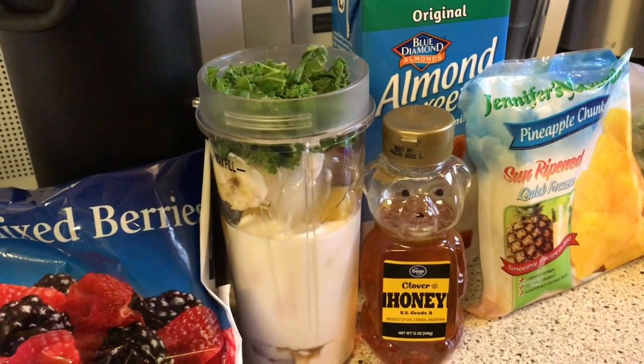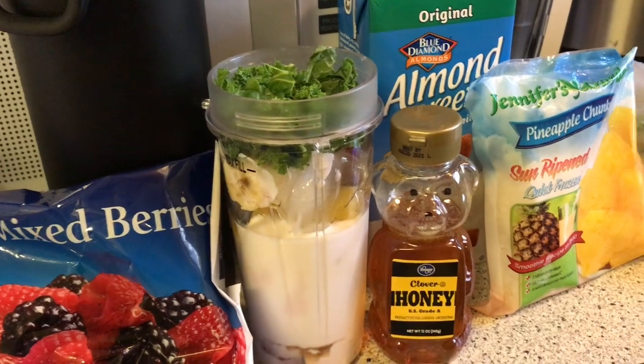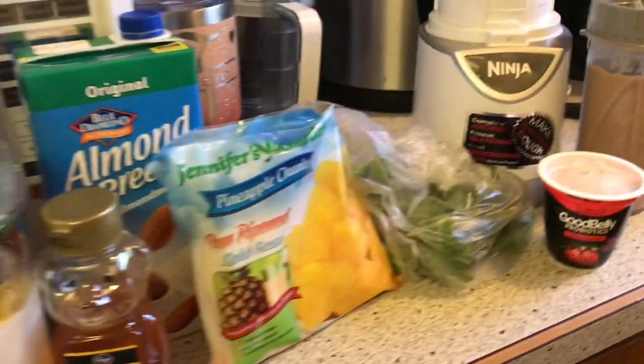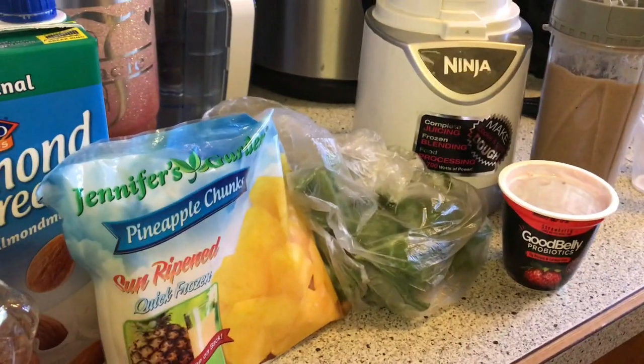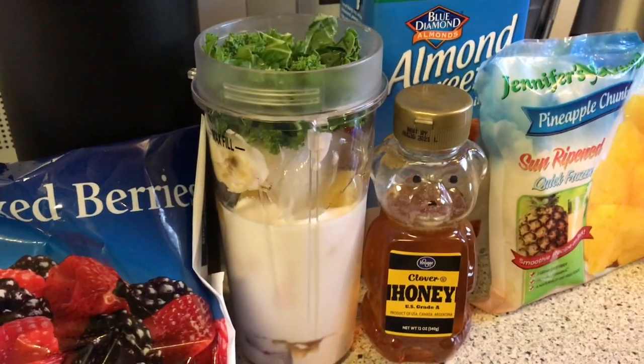Mine has one cube of ice instead of two cubes — I just like it a little less icy. But basically that is it. My husband's is already mixed up there, so we're going to go ahead and mix mine up in our Ninja and show you what it looks like. This is mine, it's not mixed up yet, so we're going to go ahead and get it mixed up.